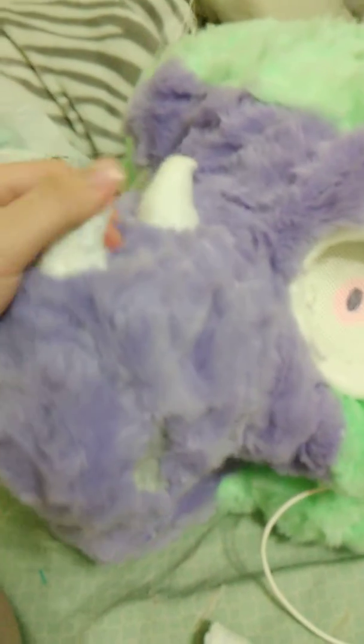Felt like showing off my duchy head, who still has no name. He's getting his horn sewn on. He does have nostrils, as small as they are.